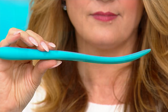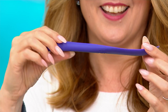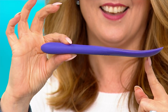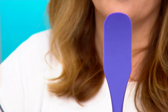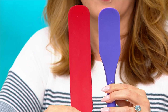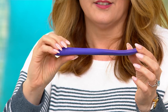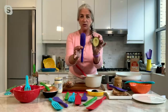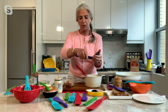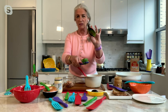Now the small spurtle — everything we just described about the big one, only smaller. This is for your smaller hands and smaller pots. One of the most exceptional things it does — and I want to do it from scratch so you can see I'm not faking anyone out — is avocado scooping. It is the best for avocado scooping. It gets that beautiful dark green and gets everything out. Everything.